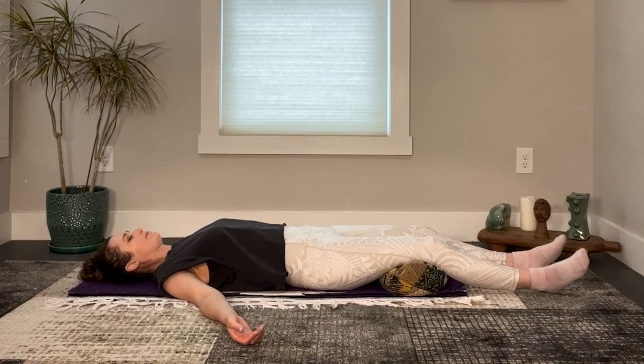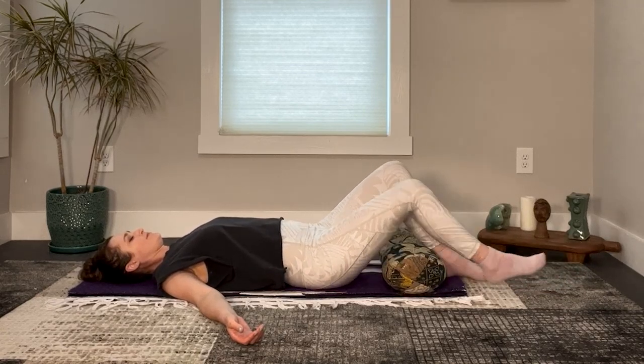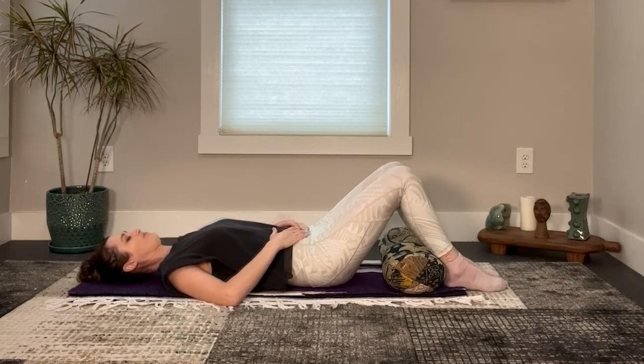When you're ready, bend your knees one at a time and bring your hands to your lower abdomen. Breathe into your belly — let it expand as you inhale, relax as you exhale. Breathe in, expand. Breathe out, release. Breathe in. Breathe out.